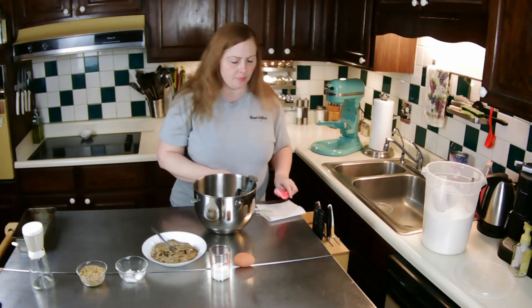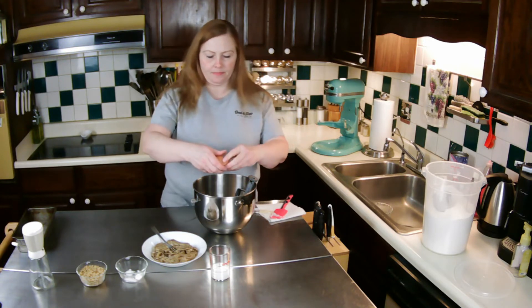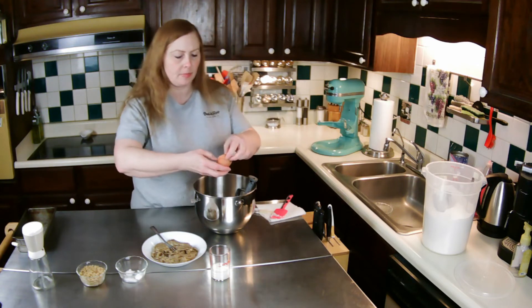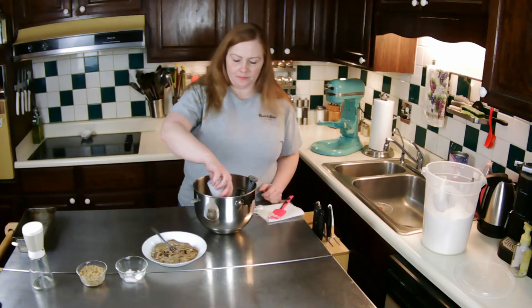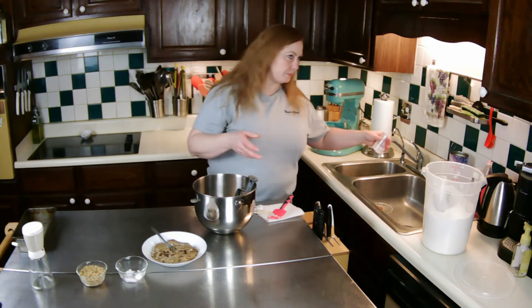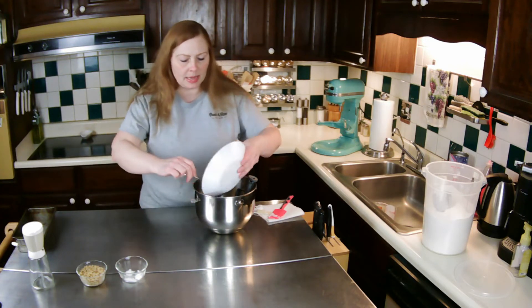I'm going to add in my egg and my milk, along with my banana, and just mix that up.